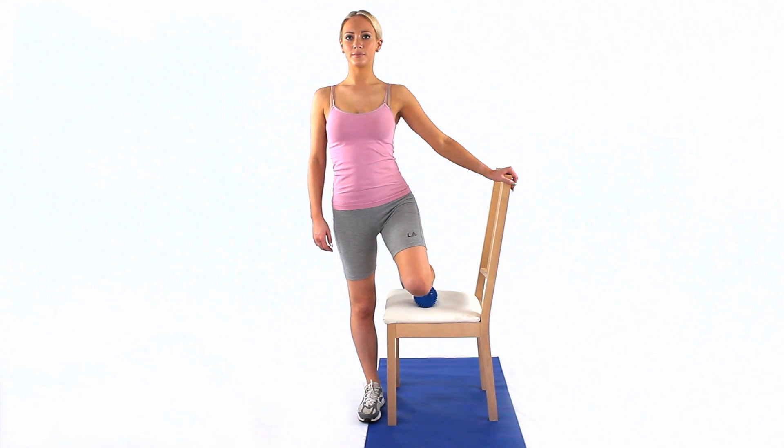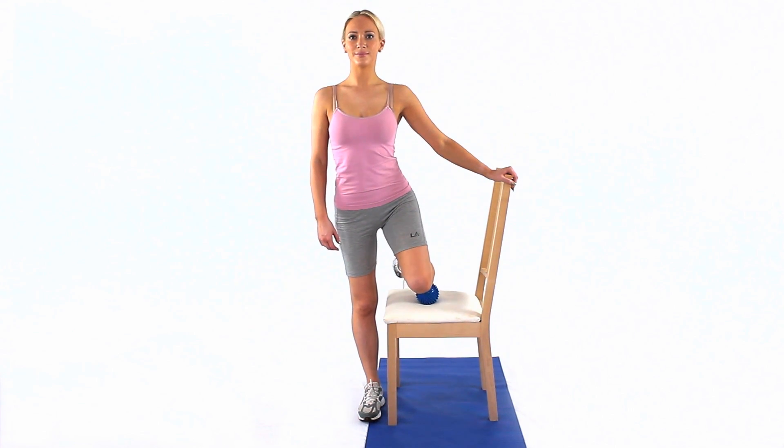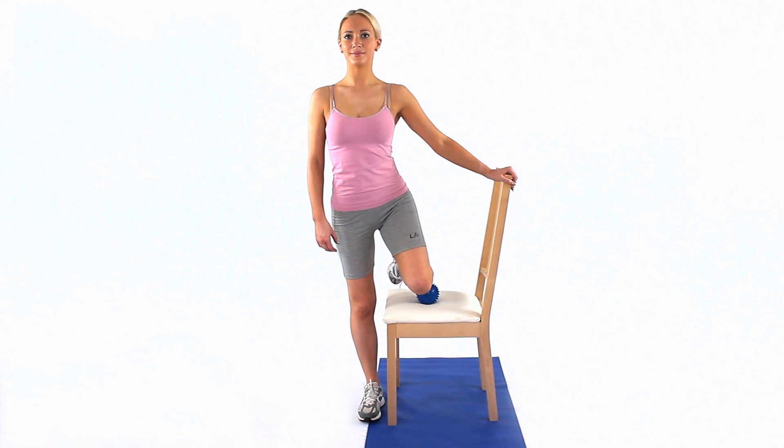Bend your knee and position your shin over a spiky ball on the chair. The tibialis anterior muscle is actually located just to the outside of your main shin bone, so place the ball specifically on this part of your shin.